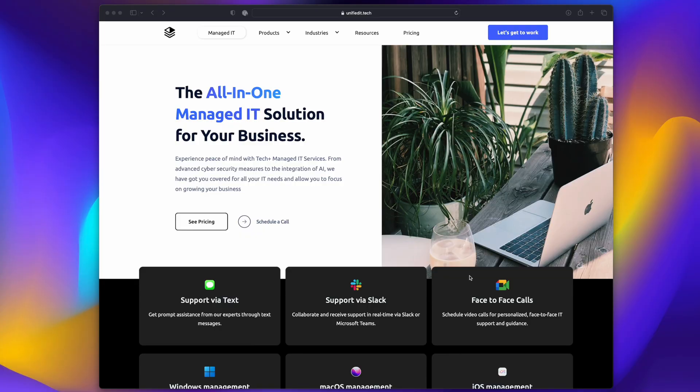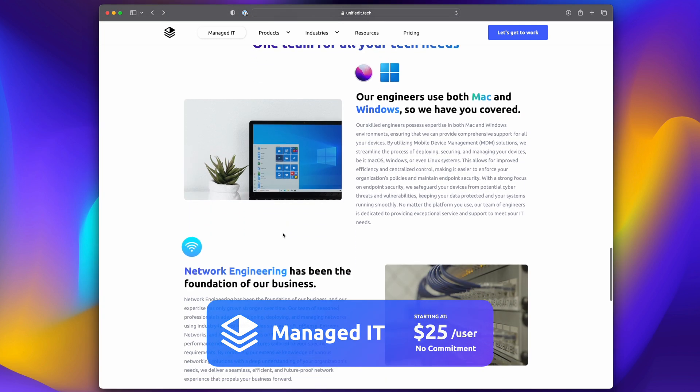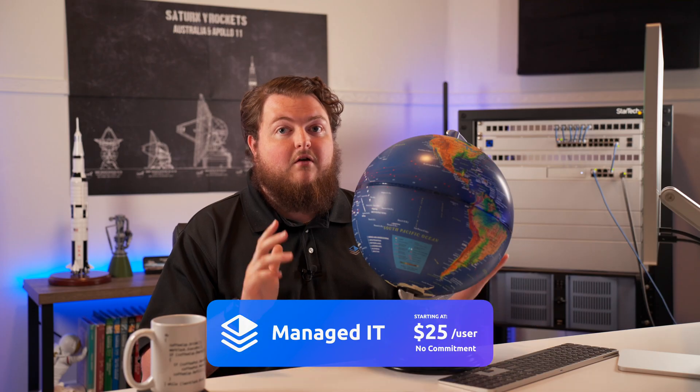But before we get into the video, if you guys need any network consulting or managed IT, please click the link in the description below. We have plans for managed IT starting at just $25 a seat, so go ahead and check that out. But let's get into the video.